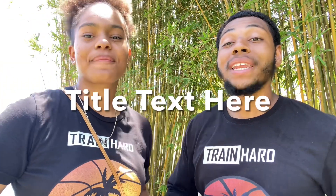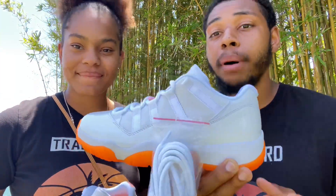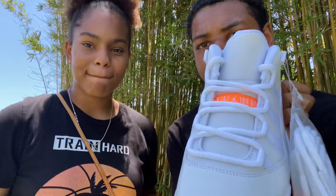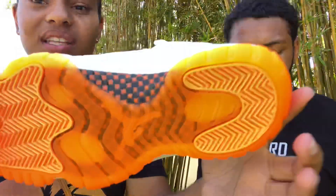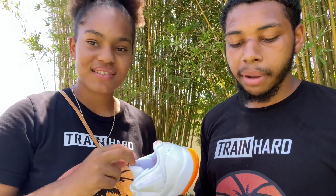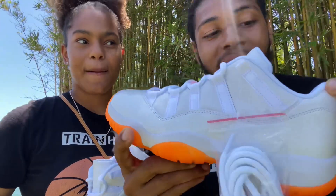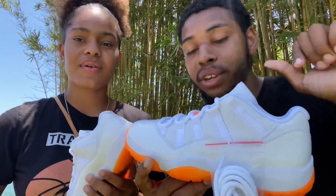We're going to talk about what we like and what we don't like about this shoe. First, what I love about this shoe is that the orange really does pop out against the white — see how the orange really pops. I love that about this shoe. The only thing I don't like is you have to be so extra careful because the leather right here can get extra dirty, even with your fingertips, so you really got to keep these icy.